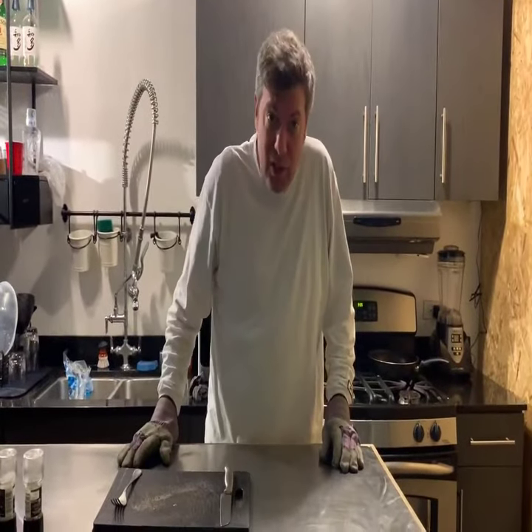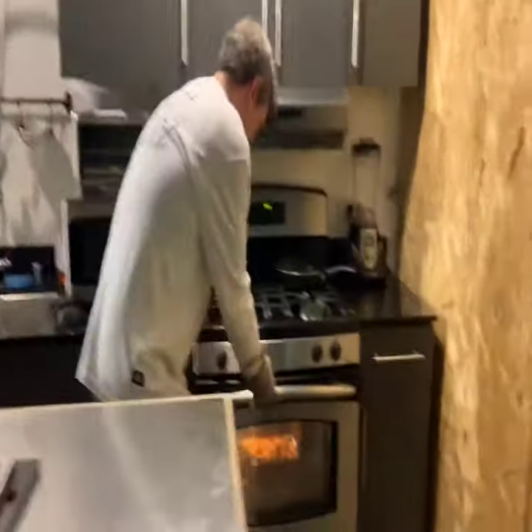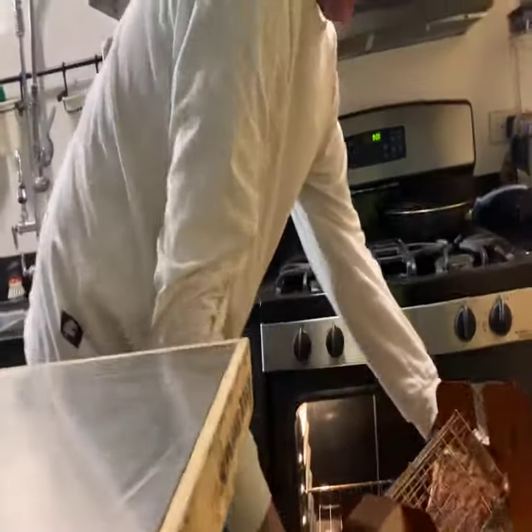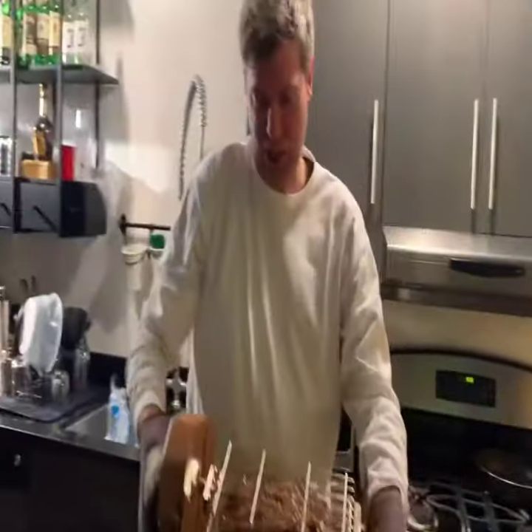All right, it's been about 20 minutes, our steak should be ready. Let's see how the Roto-Q 360 did. Can you believe this? Good golly Miss Molly. Look at that — Peter Luger, eat your heart out.